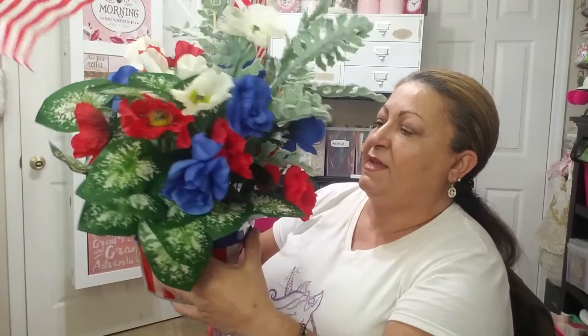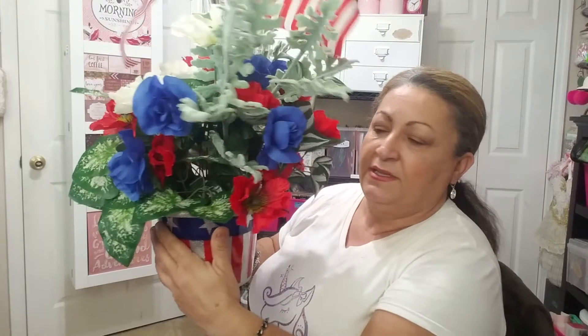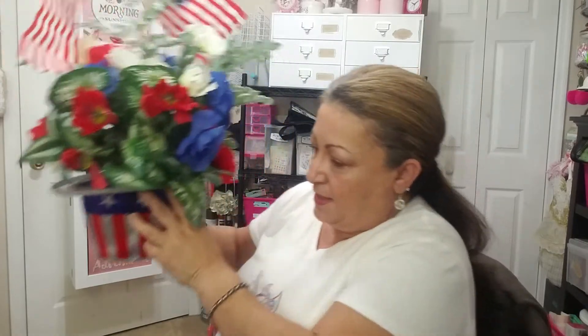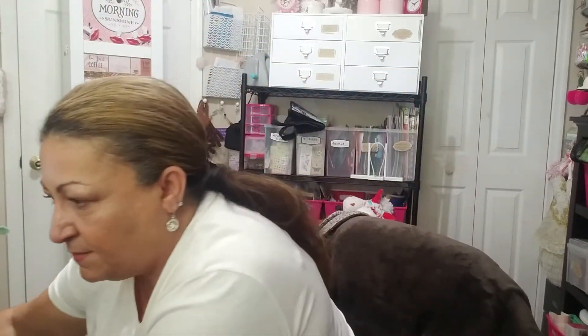Very pretty and simple — a couple of dollars and you can do a nice arrangement. I hope you like it for the 4th of July. So that's the last of the projects. Now let me start with Michaels.